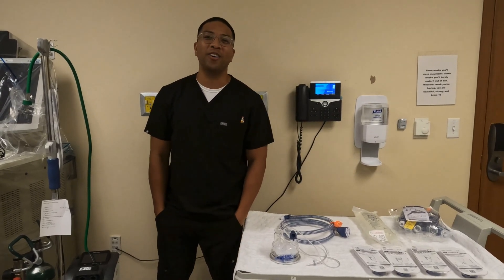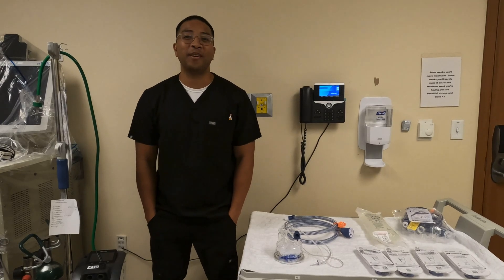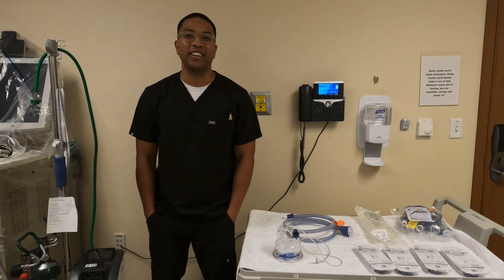Hey everyone, my name is Brian. I'm an RT here and today I'm going to show you how to set up, use, and assemble the Airvo3 High Flow Nasal Cannula.